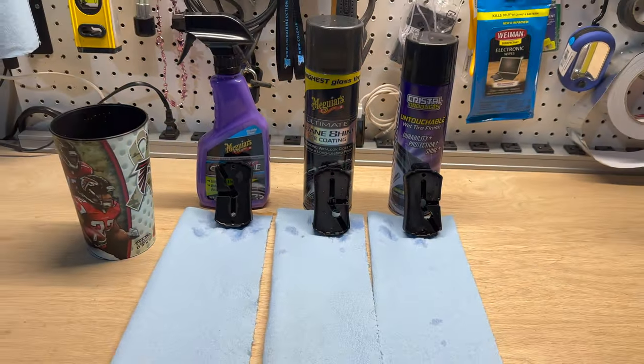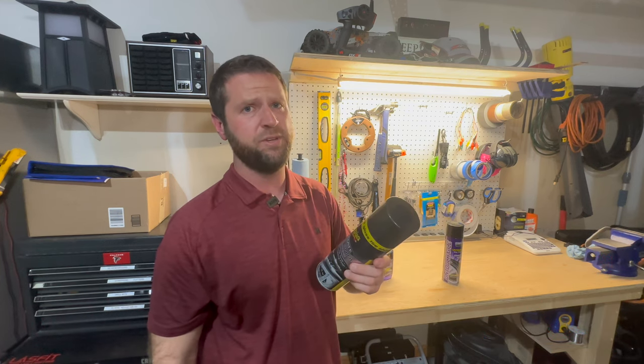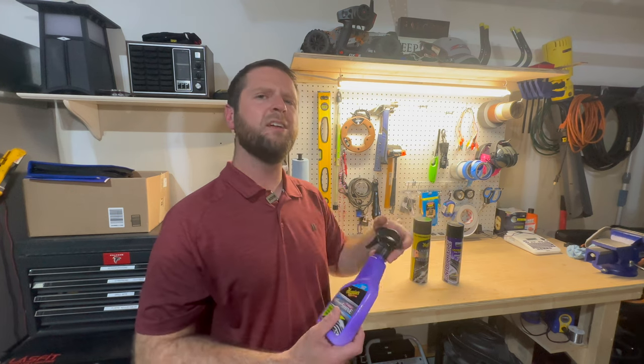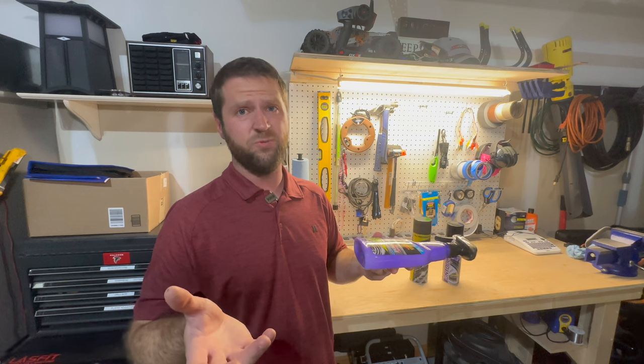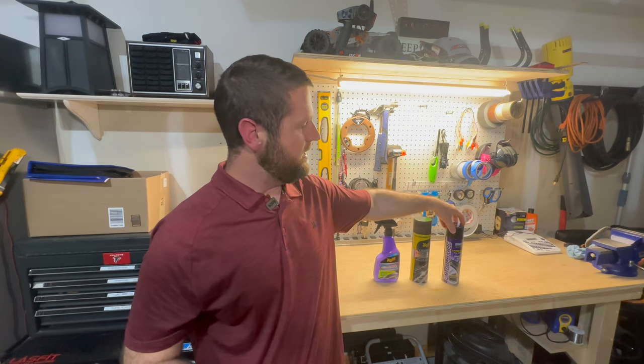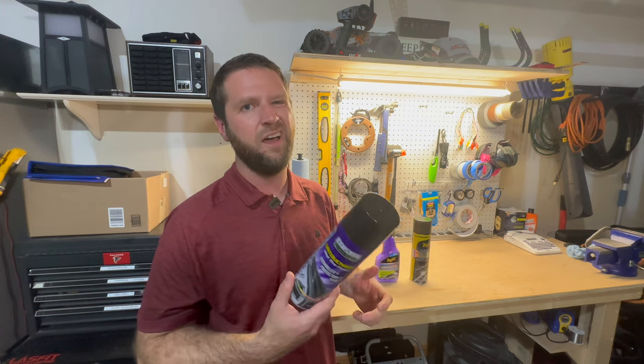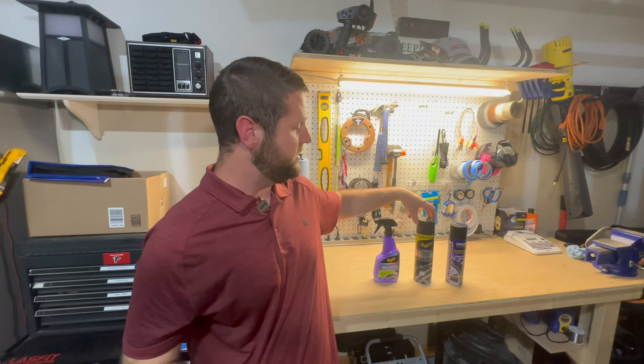I don't think the ceramic tire shine is adding up to what it costs. I'm definitely going to stick with the Meguiar's Ultimate Tire Shine — I get the shine and the protection I need from it. The Meguiar's had more shine than the Untouchable, but as far as water beading it didn't do very well, so for the price I'm not going with it. The Untouchable is on the cheaper end at $11.99 for a three-pack — it did bead water pretty well, but there's not a lot of shine. I feel like I get the best of both worlds with the Meguiar's and it's right in the middle on pricing. Hope this video helped — hit the thumbs up if you liked it and subscribe if you haven't already. See y'all!